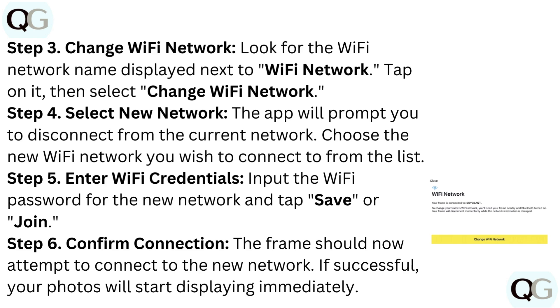Step 5: Enter Wi-Fi credentials. Input the Wi-Fi password for the new network and tap Save or Join.